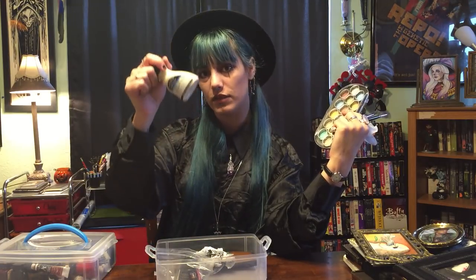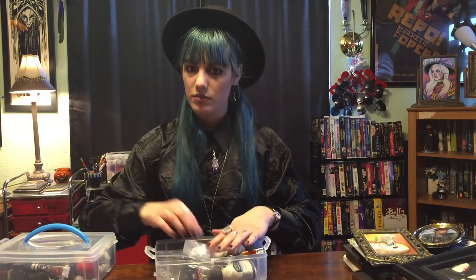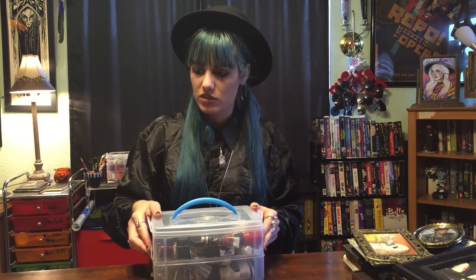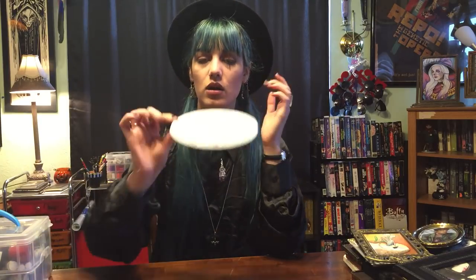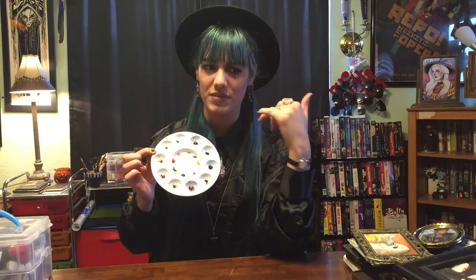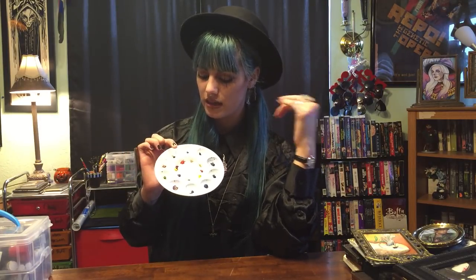This is Winsor & Newton masking fluid, which I swear by. I love masking fluid because it's a good way of preserving white space so you can progress through a painting a lot faster. When I'm at home I use this palette — all these little wells stay relatively clean because I don't really mix. I just mix on the paper. I do the same thing with acrylics. It's just old habit. This is pretty much all the colors laid out, and I just do it in glazes and try to keep it clean.